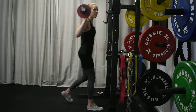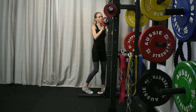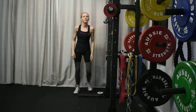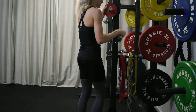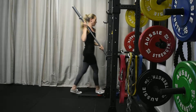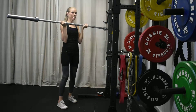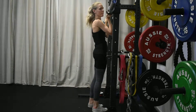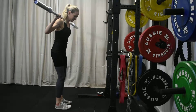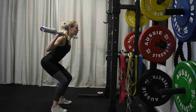In warm-up set three, you'll perform three reps. Again, increase the weight by two and a half to five kilos, making sure the weights are even on both sides of the bar. In this case we're using the 20 kilo Olympic bar. These three reps are about improving your form immensely — we're getting ready for the working set, so take your time to perform every single lift as if it were your working set.